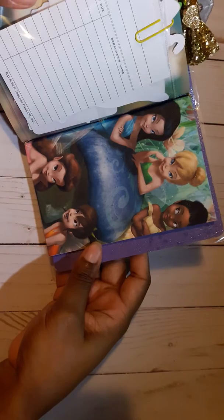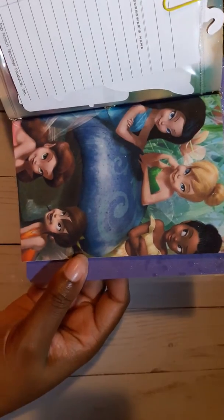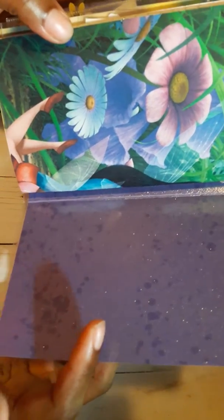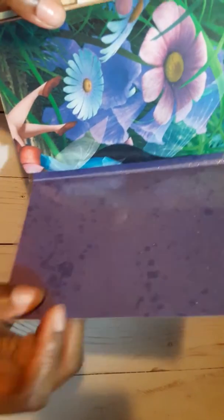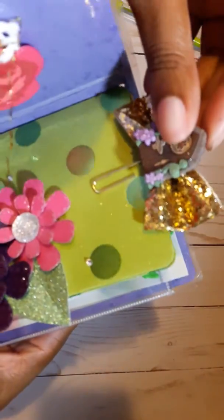And then here is the second insert — Tinkerbell with all of her friends. I thought this turned out really, really cute. And then that is the back of this one. For this one, I'm including another clear pocket for her to use if she wants to put it back here — she can use it however she would like.